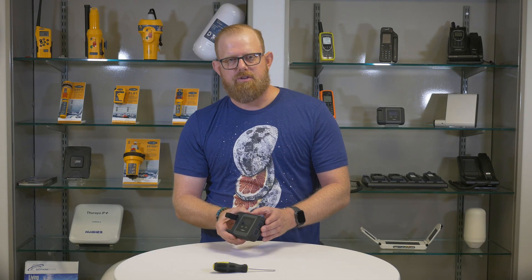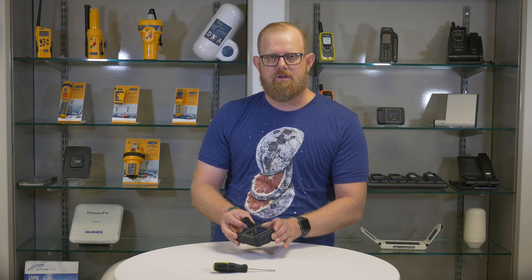Make sure to check out other videos for other tips about using your satellite device.